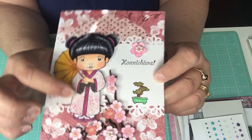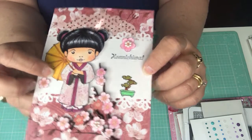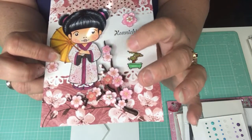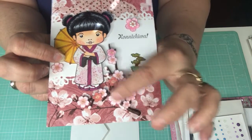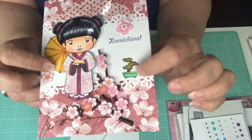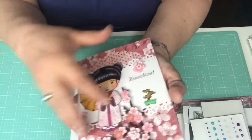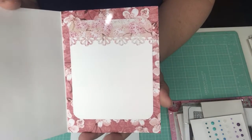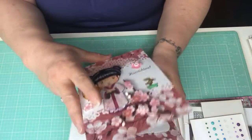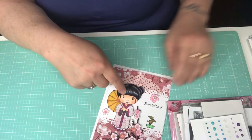Here we have Marcy colored with Copics. I paper pieced her kimono, her gown. Then there's a hard 3D dimensional cherry blossom stem from Jolie's that I put at the bottom of the card, and then this little Japanese plant from the stamp set. I love the way that card came out — I had a lot of fun coloring it and I was glad to take that stamp out.